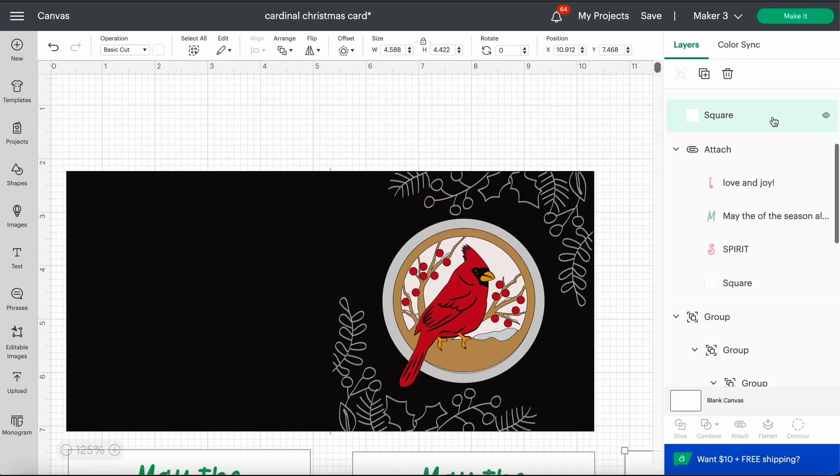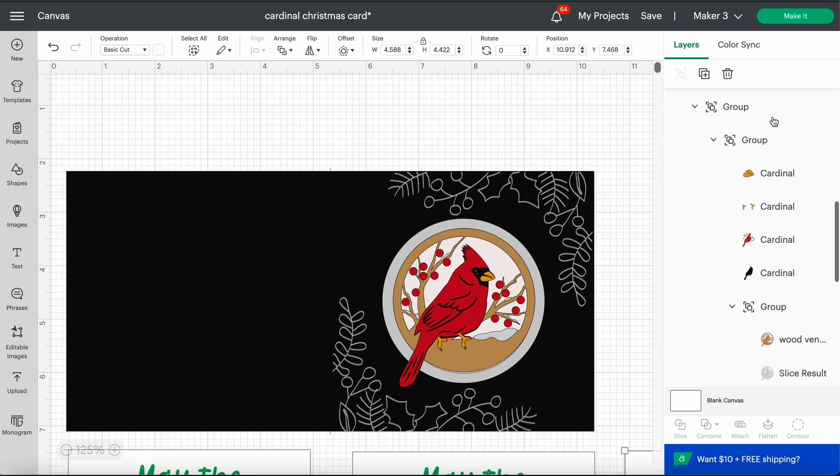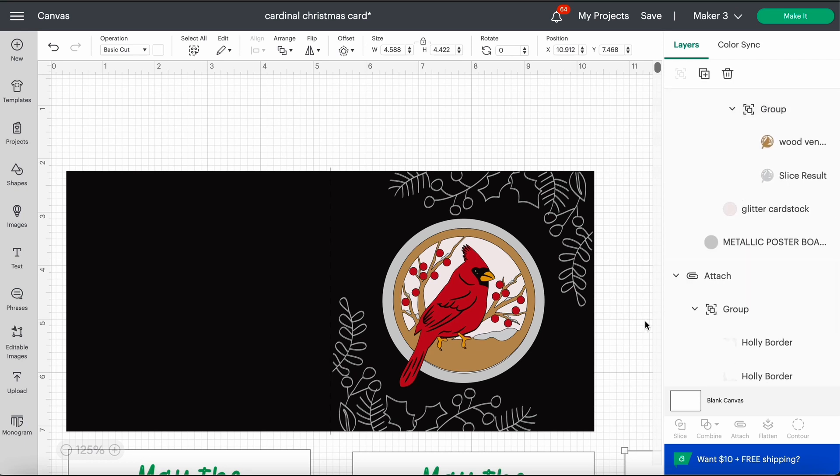In the layers panel I went ahead and labeled the different materials — wood veneer, glitter cardstock, and metallic poster board — so you know which pieces are which. Now you don't have to use these specific materials if you don't have them; you can go ahead and switch them out for whatever materials you have that you'd like to use.